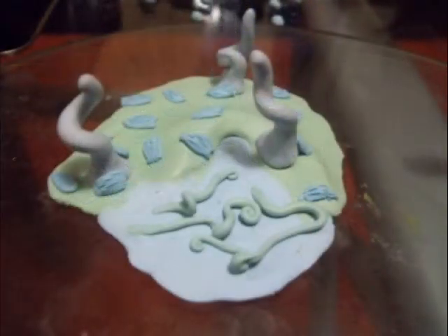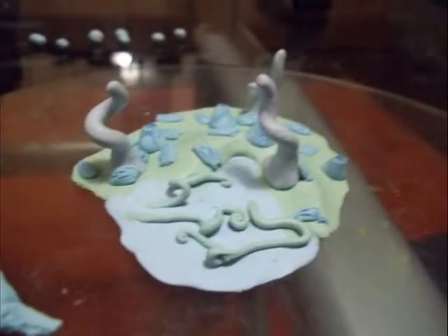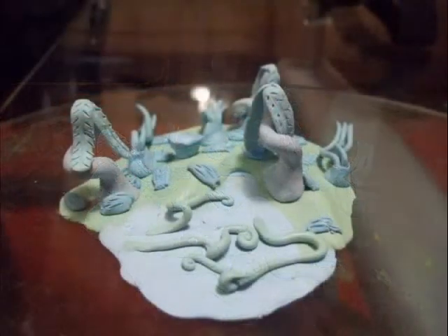That's supposed to be some kind of moss. I've textured it with an iron Sculpey tool. Then I added some vines — they're just rolled up pieces of polymer clay that I did some extra little swirls on — and then there's some kind of mysterious plants or something.